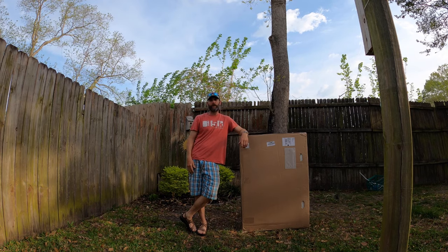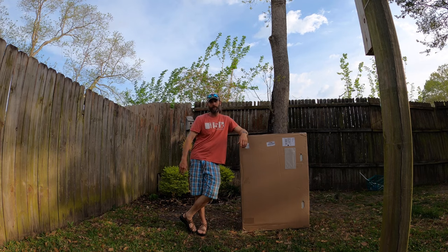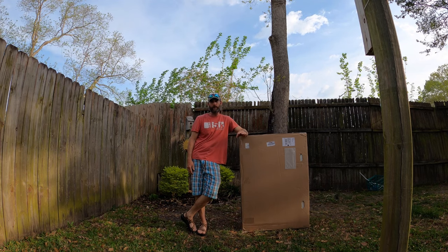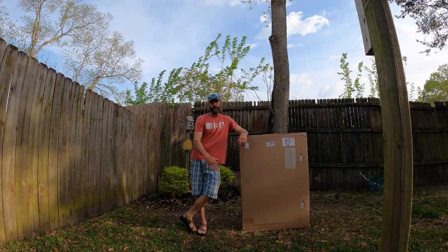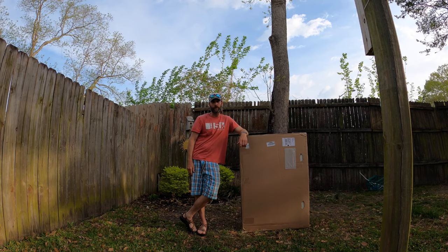Hey guys, this is Jason from Carolina Camper Van. Hope everybody's doing good. Today I wanted to do the unboxing on the EZ-Eddy three-piece modular paddleboard. When it's all together, it's 10 feet 2 inches long and 32 inches wide. So let's get unboxing and see what's inside.